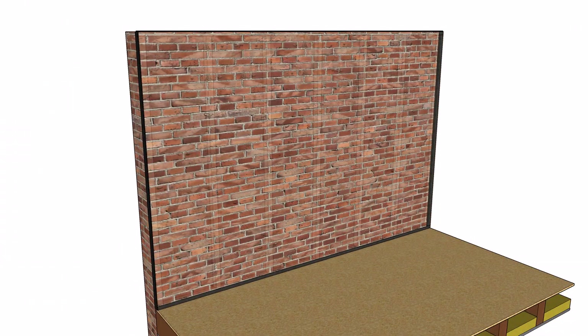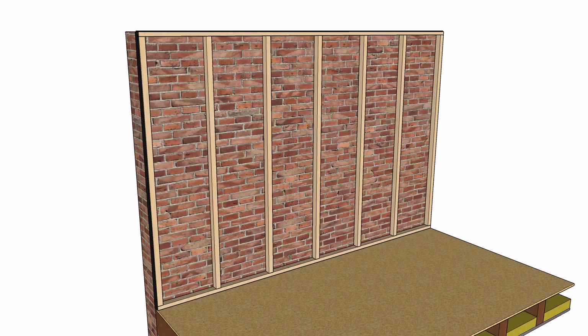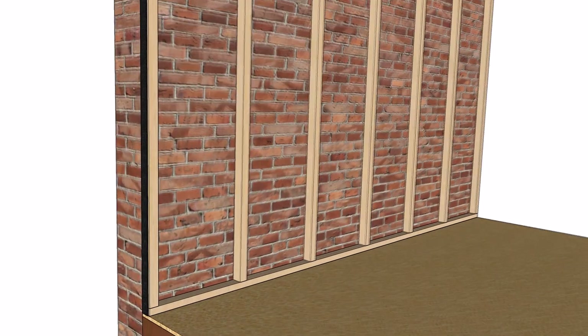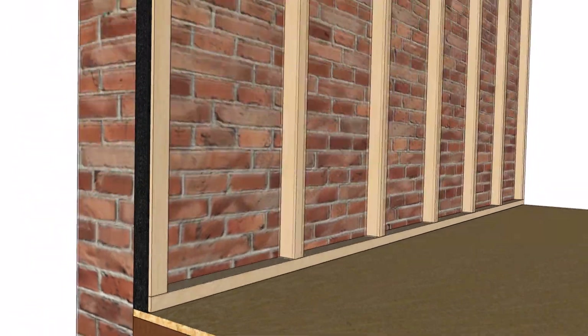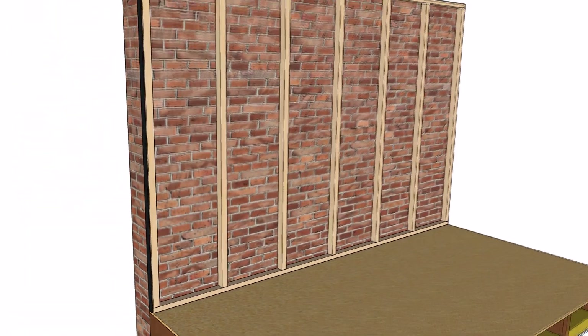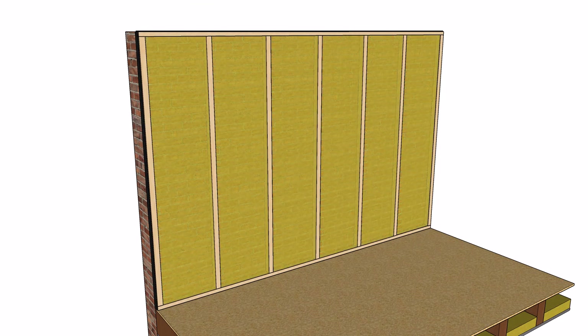Build your stud frame using either timber or metal stud work. Vertical studs are typically installed at 600mm centres. Now fill the depth of the frame with acoustic mineral wool, to stop sound from resonating and amplifying in the cavity created by the stud frame.